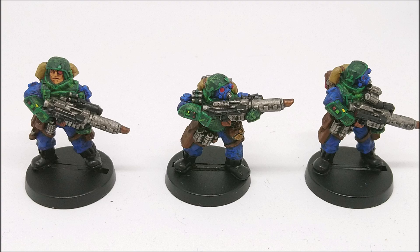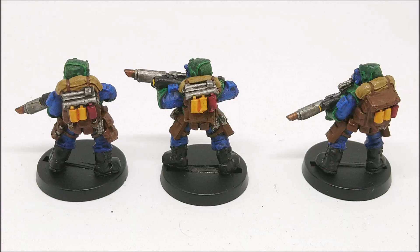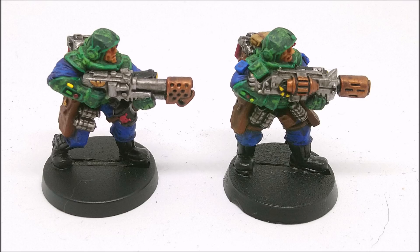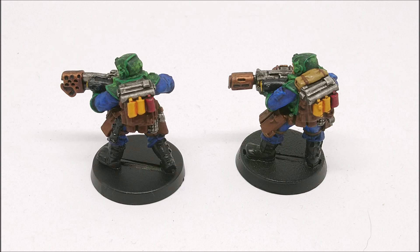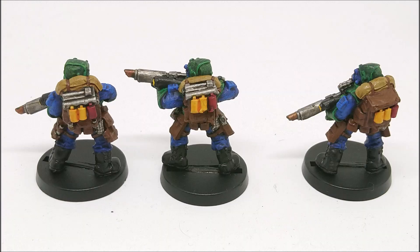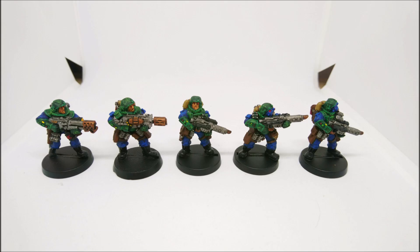I would be much more confident now if I had to paint a yellow army. I know yellow is a very tricky colour, but I found the way to do it is to base it with Averland Sunset - just one base coat, don't do more than that. Then you do multiple - I'd say three layers of thin Flash Gitz Yellow, and then you wash it in Casandora Yellow. That's how you do yellow.